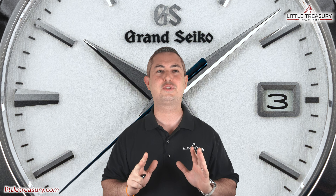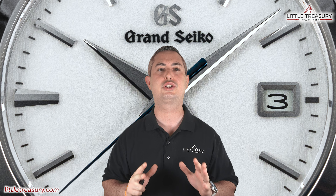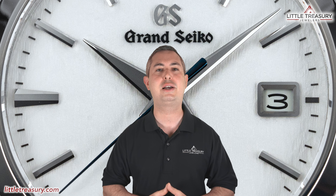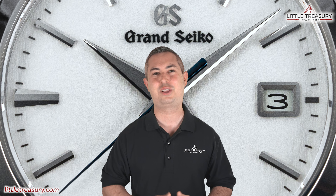As always, the watches that I review are for sale and can be purchased, so please see the description below to contact us. If you're just joining us now, I'll go over the watch's detailed measurements and features, and then I'll offer my personal opinion at the end.